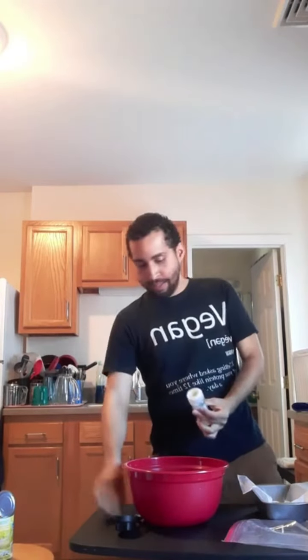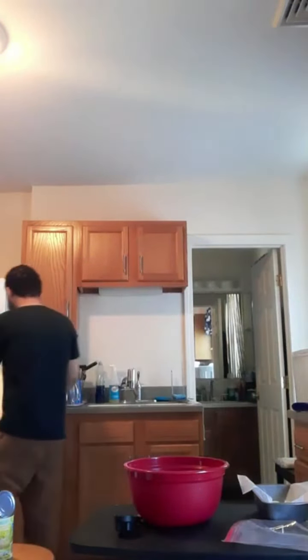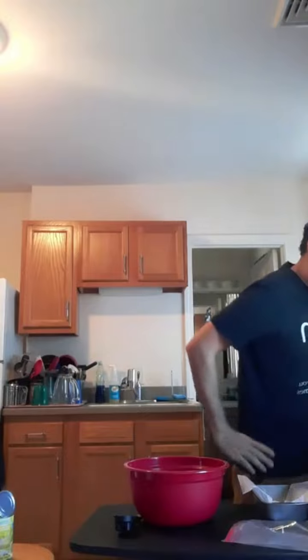Nutritional yeast — I forgot this recipe requires some nooch. Every vegan has nutritional yeast. I don't. Well, you're not vegan. That's why! Even though it says two teaspoons, it's actually two tablespoons. Let's go ahead and do one big heaping tablespoon and then another big heaping tablespoon. That's a lot of nooch. Vegans call it nooch — not nutritional yeast. That's an inside joke.